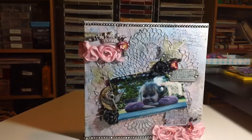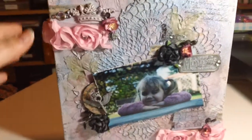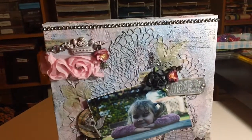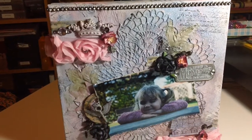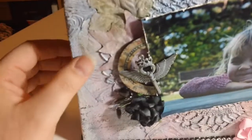I started this one off with an 8x8 canvas from Michaels - it's one of the thick ones. I usually use the thin ones but I wanted to give this a try. I started off with a layer of gesso and then I added in some crepe paper.